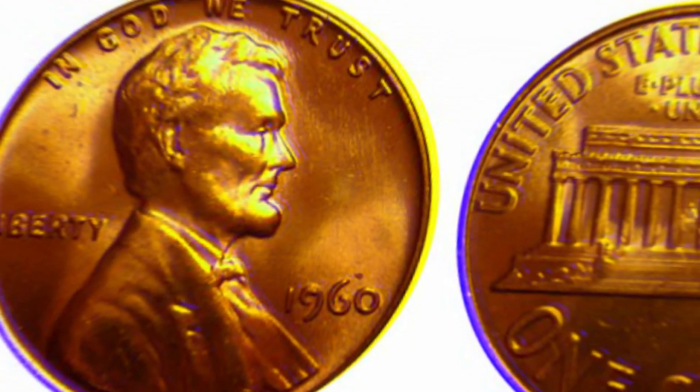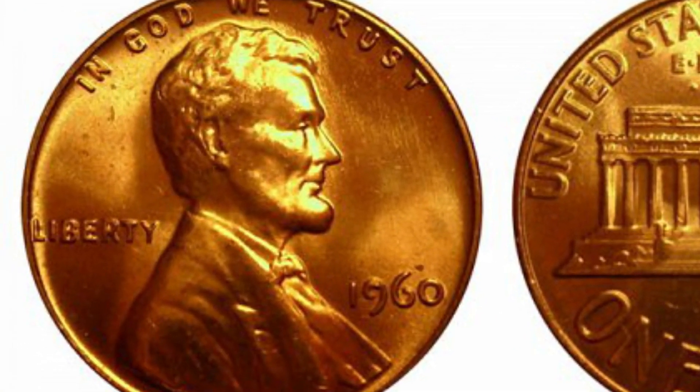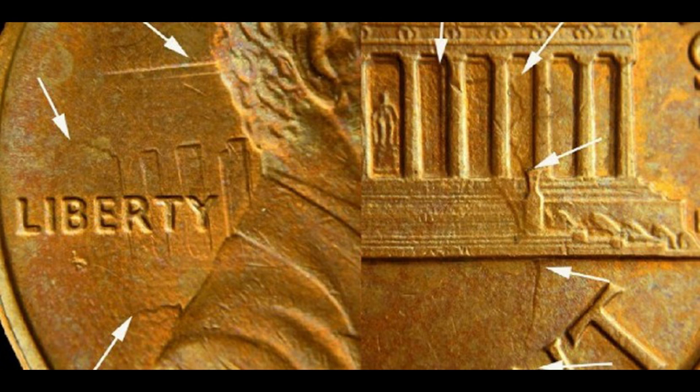The word Liberty is placed behind the president's back, while the three letters VDB are also present. The fascinating thing about memorial pennies is that they have President Lincoln on both coin sides. While his bust is placed on the obverse, a tiny statue finds its place between the memorial pillars.